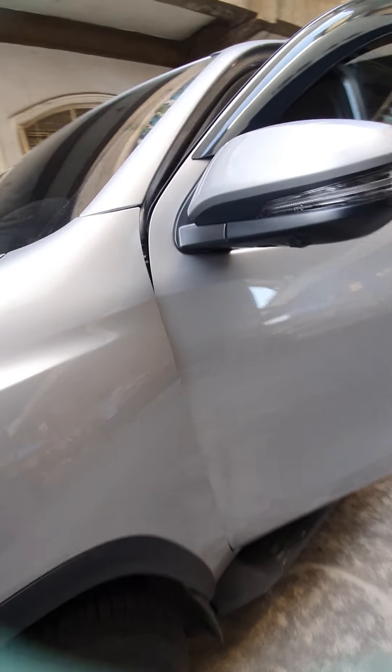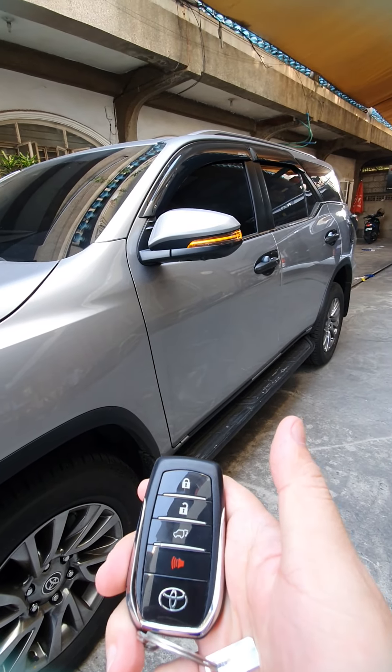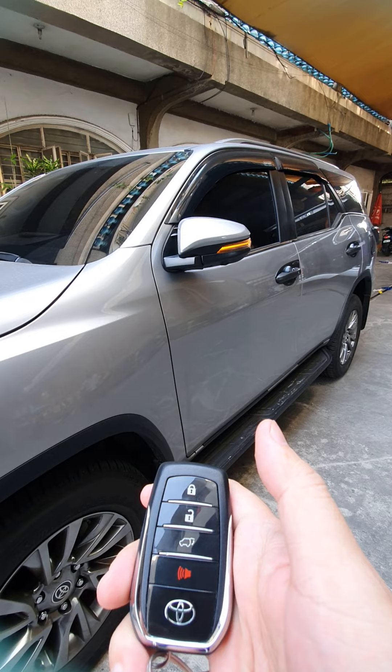We're also going to show the auto-folding side mirror module. So when you lock it, the side mirror will automatically fold. It's plug and play. When you unlock, it will unfold.